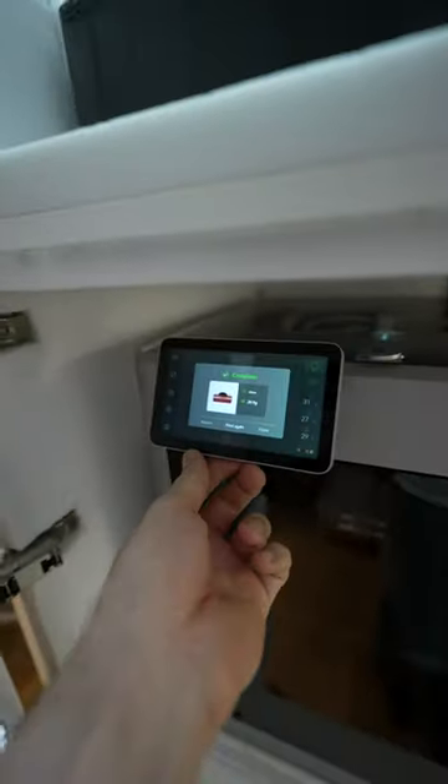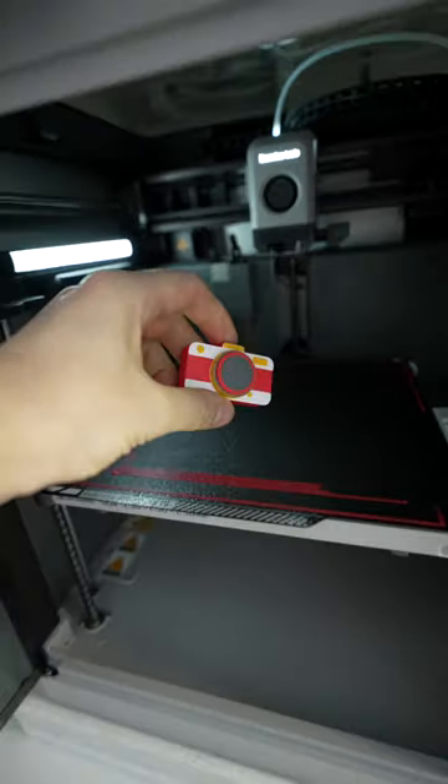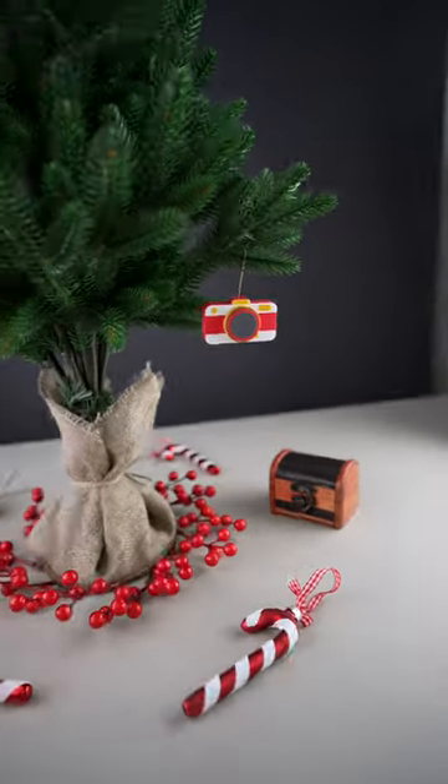And construction complete! I've also made a tiny place for hooks. Many thanks for your support and I wish you all a Happy New Year!